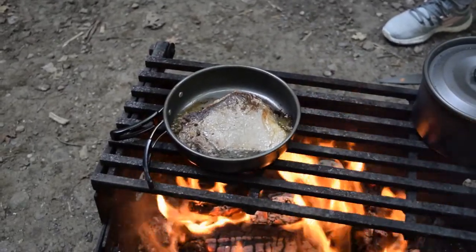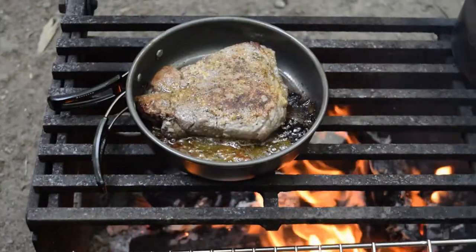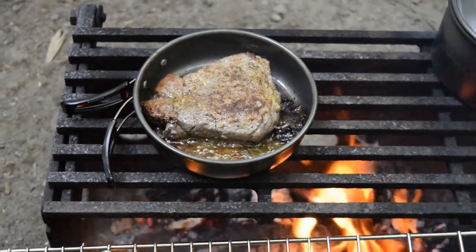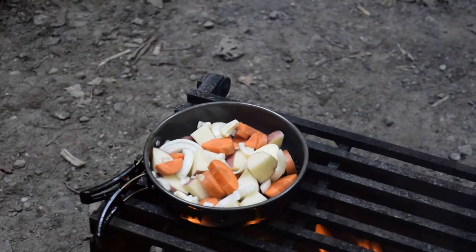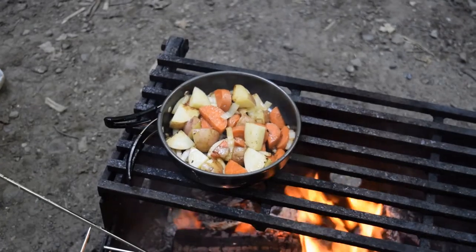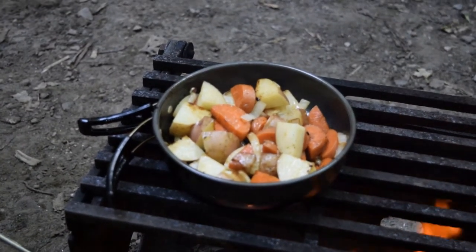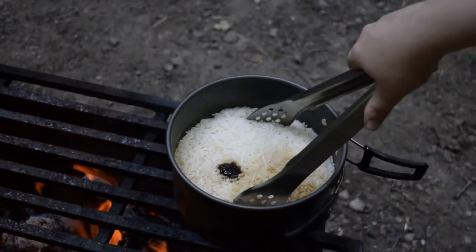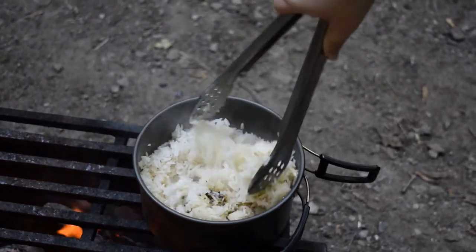After we finished cooking the first steak in the pan, we set up our other grill so we could do the other two steaks directly on the grill, freeing up the pan for the vegetables. We put all the vegetables together in the pan — the onions, potato, carrot, and garlic — and added a little bit of rosemary, thyme, and oregano. Here is our nice fluffy rice that's completely finished; we just mixed it up a little to incorporate the last bit of the bouillon cube. The bouillon cube is also very salty, so the rice ended up nice and salty and fluffy.